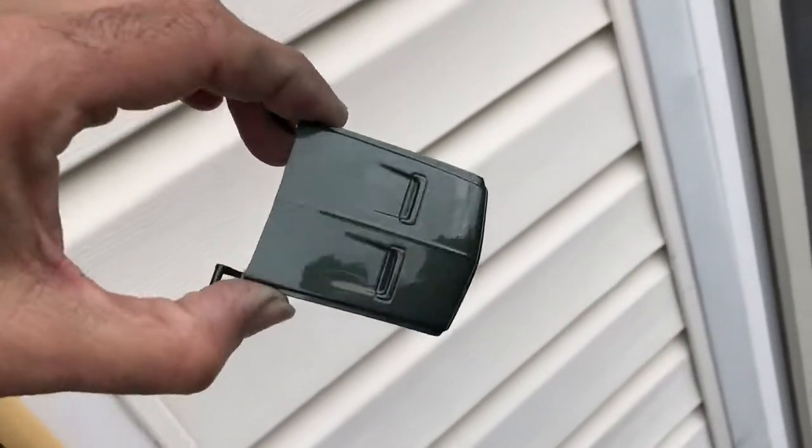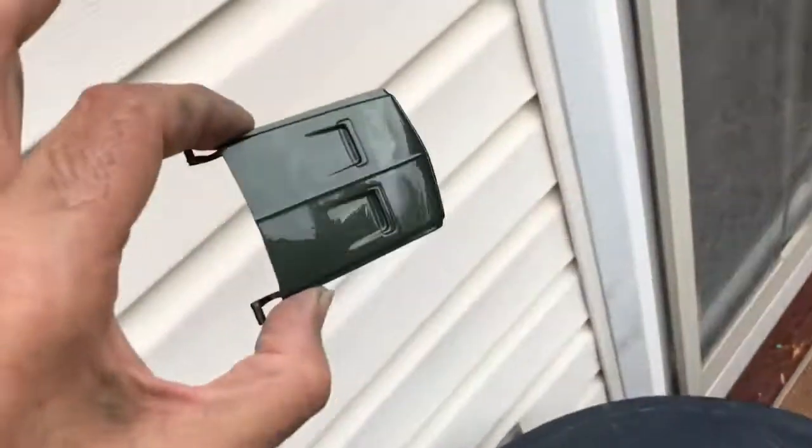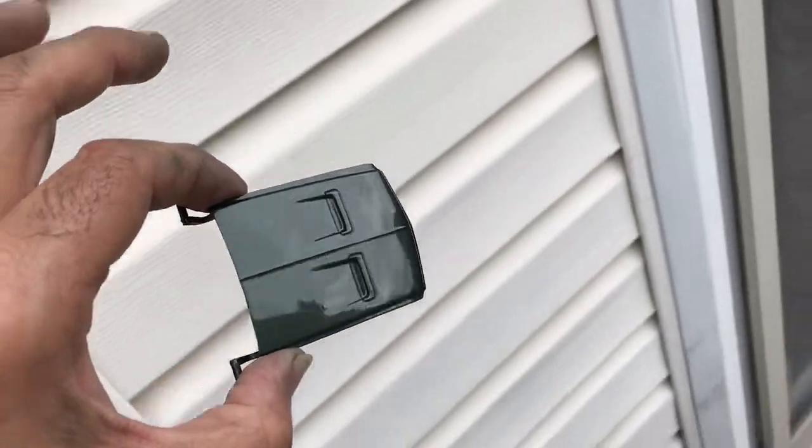Este es el bonete — that's the hood right there. I wanted to put it together on there, but that paint is still drying, so I gotta be careful with that.